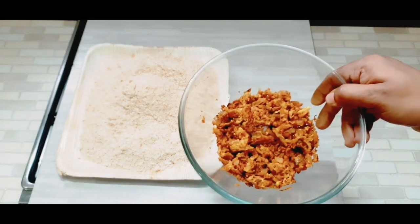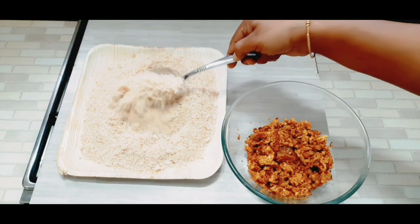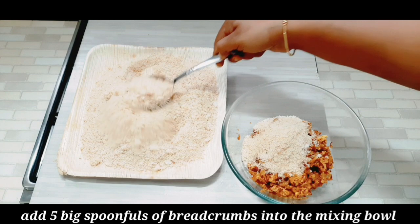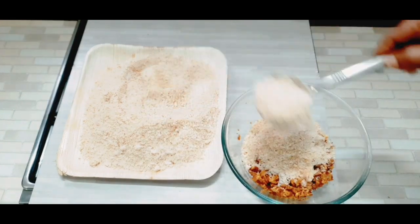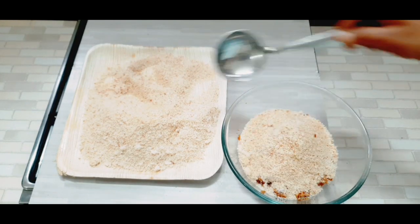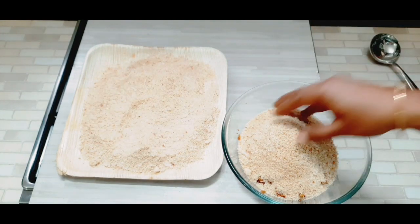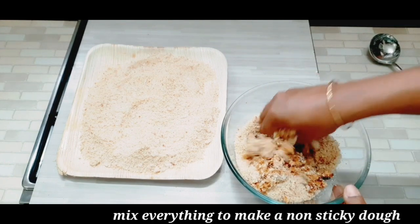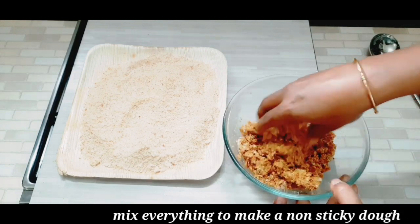We will add a mixing bowl. I will add 5 bread crumbs. Now let's mix the breadcrumbs together.